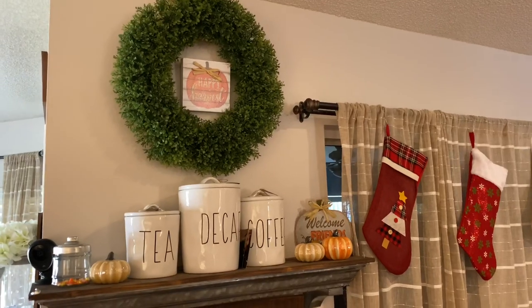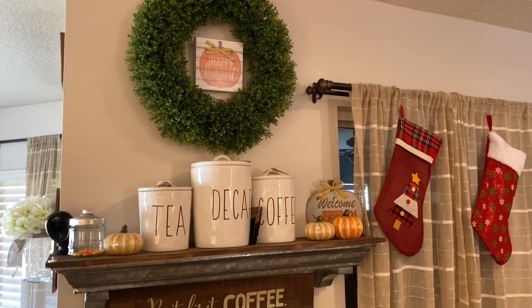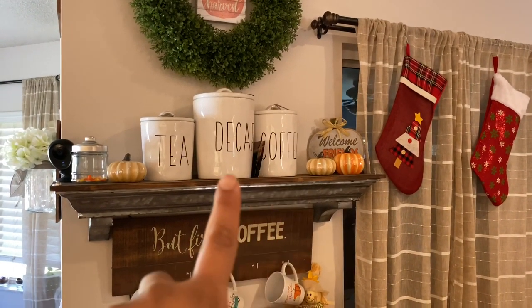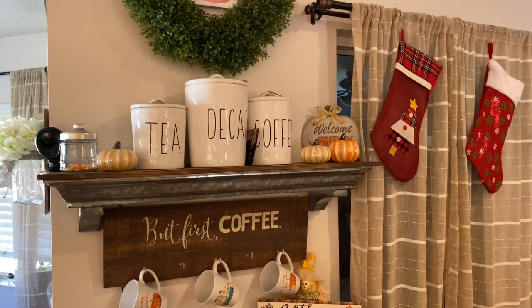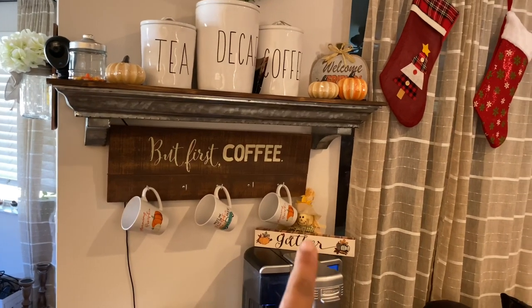Alright, so this is what my coffee bar looks like currently — it's still decorated for fall. This wreath that I have up here stays all year round and I just decorate it depending on the season. These canisters are my Rae Dunn-inspired canisters — there's a video on how I made them, I'll link it below. These mugs I got at Dollar General, and these are Dollar Tree decorations.